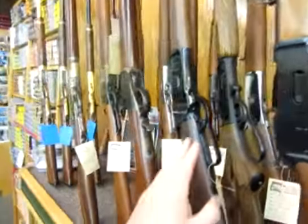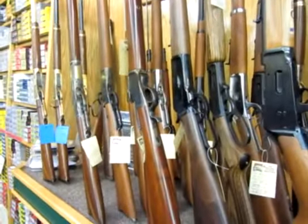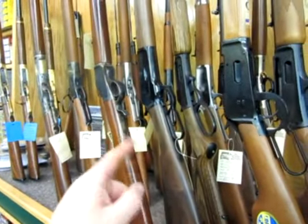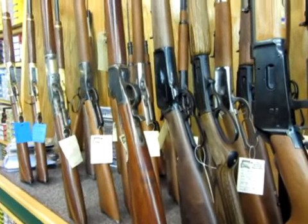I've only got two of these — I've got this one and one in the back, so if you want one, get a hold of us quick. It's not going to last long, and they're kind of hard to get a hold of. We ordered these back towards the beginning of the year and we just got them in the other day.